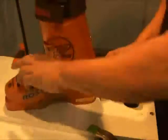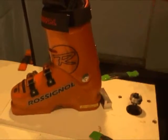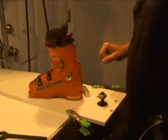Double check to make sure that your DIN heights are correct. Your final check is obviously going to be the boot into the binding system to make sure that you have the correct height and the correct binding adjustment.